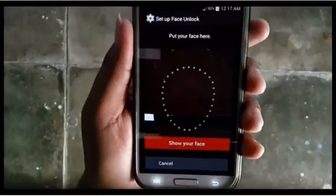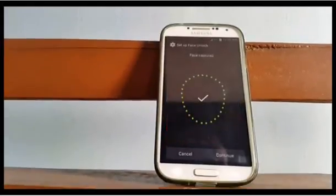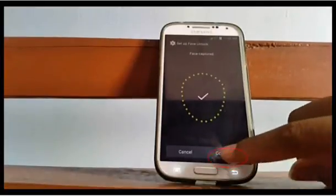A dotted circle will appear on the screen. Hold the phone so that your face appears inside the dotted circle. When your face has been captured, touch Continue.